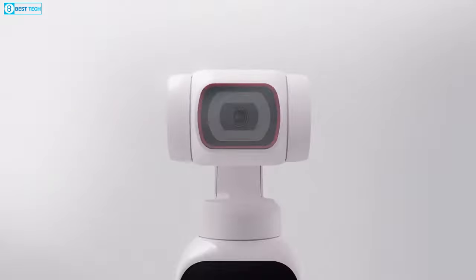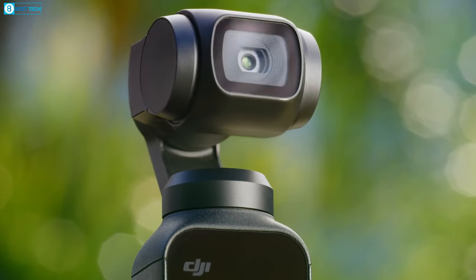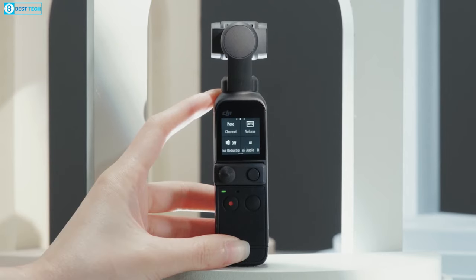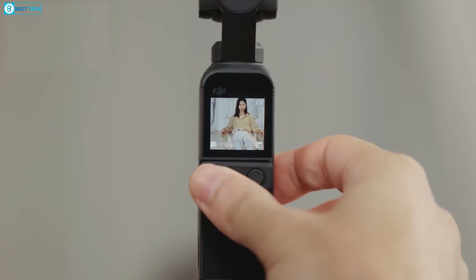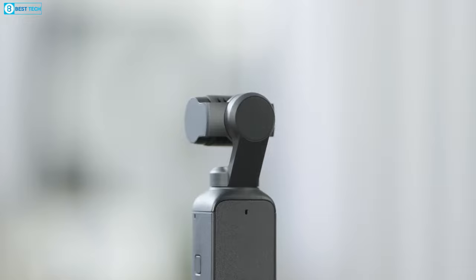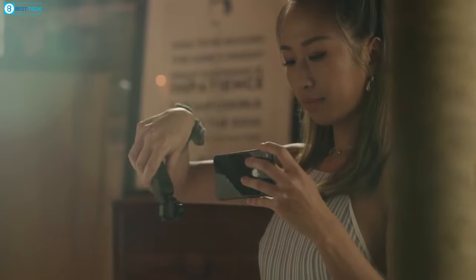Judging from the leaked images, it's reasonable to anticipate that the Pocket 3 might inherit the same 1/1.3-inch sensor size, rather than the 1-inch sensor some have been hoping for, which would require a bulkier camera body. If DJI somehow manages to integrate a larger 1/1.3-inch sensor without expanding the camera's dimensions, alongside a more spacious screen for improved viewing, the Pocket 3 could potentially become the go-to pocket-size vlogging camera.